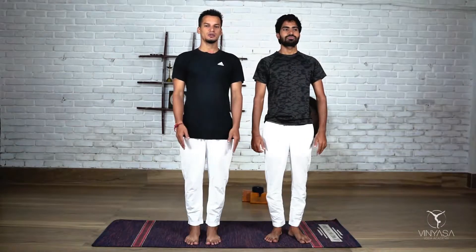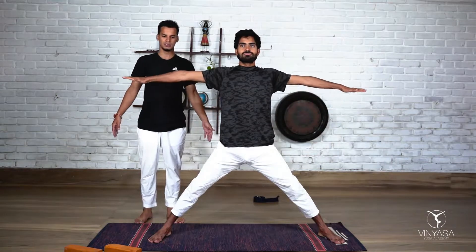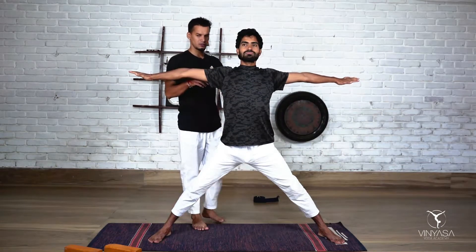Namaste. Today's posture is Prasarita Padottanasana C. First Vinyasa — come inhale, open your hands sideways, elongation again, hands sideways.